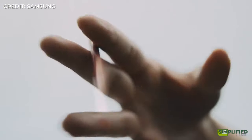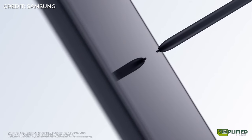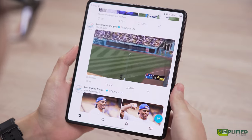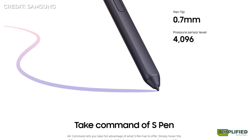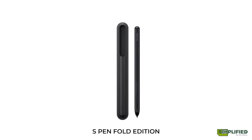The Z Fold 3 comes with S Pen support, which is pretty much a confirmation that Samsung is looking to kill off the Note series moving forward. We do think that the larger display of the Z Fold 3 makes it a much more suitable device to use the S Pen on, as compared to the Note or S21 Ultra. There are two versions: the S Pen Pro, which can be used with compatible Galaxy devices and comes equipped with Bluetooth for Air Actions, and the S Pen Fold Edition, which only works with the Z Fold 3 and doesn't have Bluetooth.